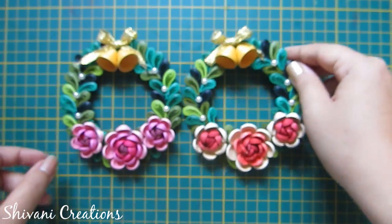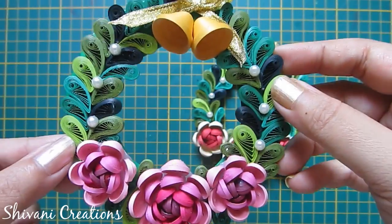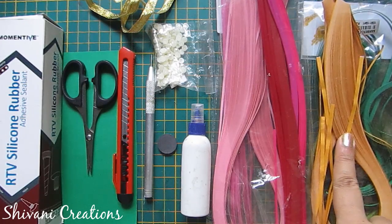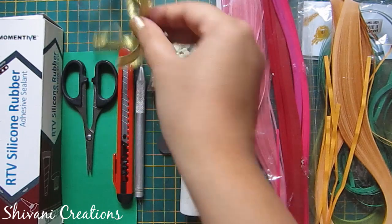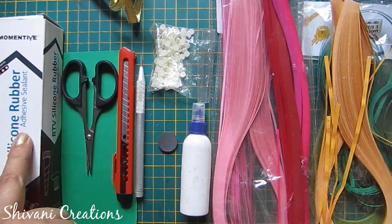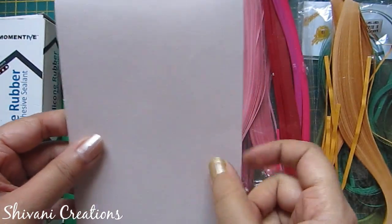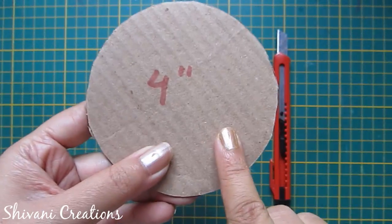Let's start with the procedure. For this we need some 5mm quilling strips, some 3mm quilling strips, liquid glue, some half-cut pearls, golden ribbon, magnet, quilling tool, paper cutter, scissor, silicon glue, green color craft paper, and one thick cardstock.